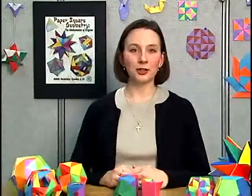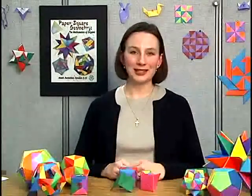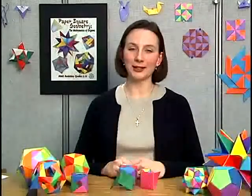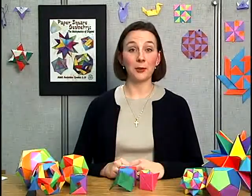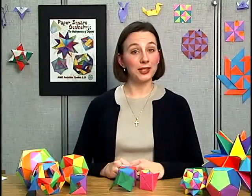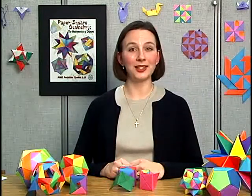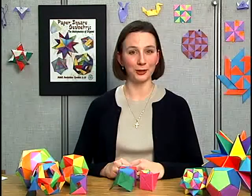If you feel unsure about your ability to do origami in your classroom, let me encourage you. Origami is a skill like any other, and can be learned with a little patience and a lot of practice and perseverance. Before working on this publication, I had never done origami of any sort. However, I was able to learn the basics and gain confidence in my folding. Now when people come by my office, they are amazed at the variety of colorful shapes and complex figures that I have folded.